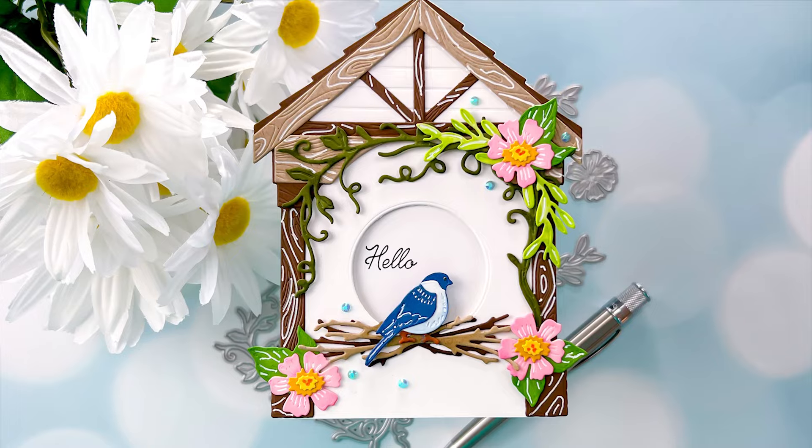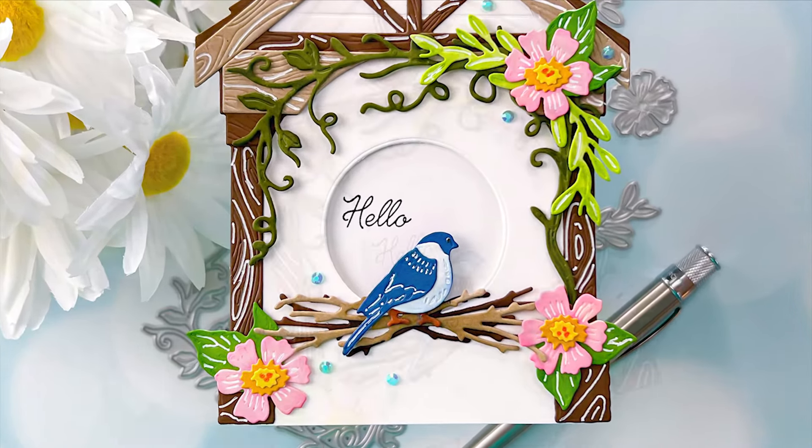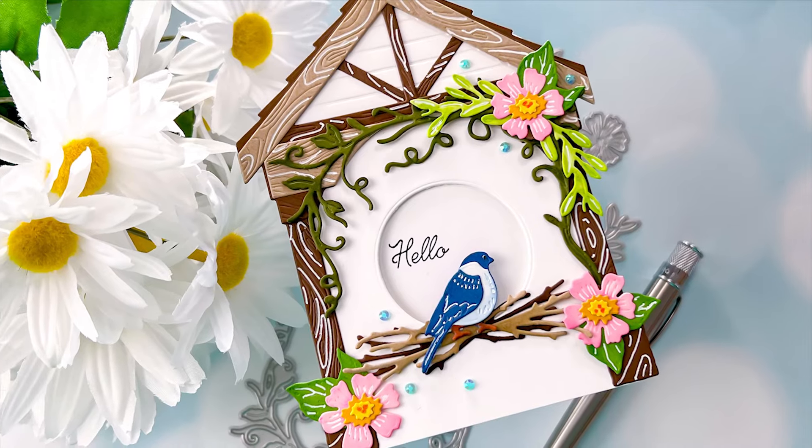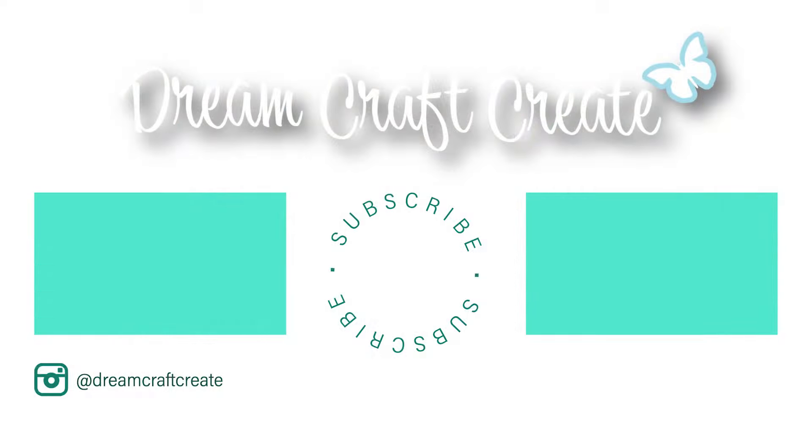I hope you all picked up some tips and tricks today. Please be sure to like and subscribe and hit that notification bell so I can continue bringing you more crafty content in the future. Until next time, happy crafting!